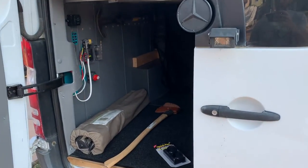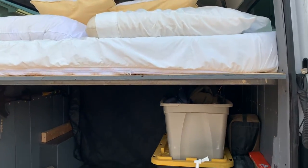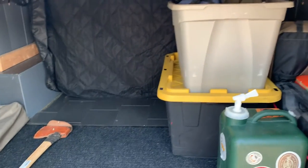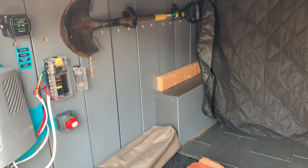Let's head on into the garage area of our van. I'm just going to open up this door here and as you can see we've got our little loft bed, and then underneath we have our garage space with our tools and our fishing gear, wood, all sorts of cool stuff. And on this wall I thought it would be really nice to hang a few tools.